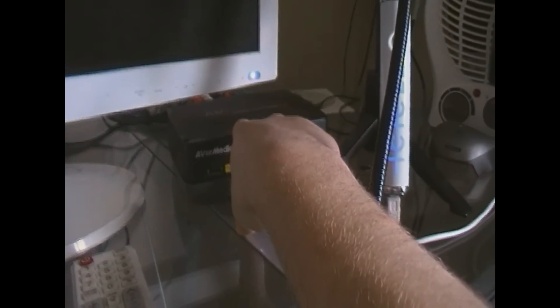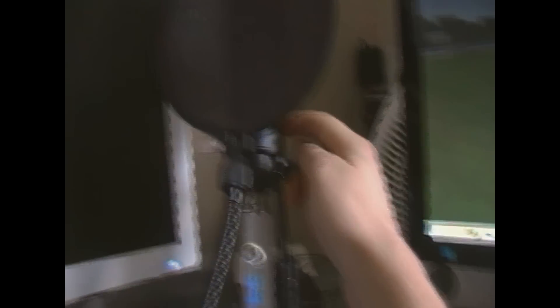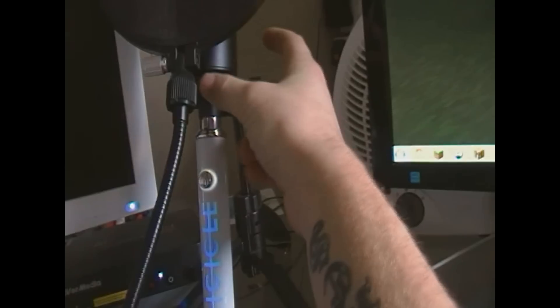They're all on Amazon so this is what I'm telling you. This is the AverMedia Game Capture HD which was £145 I think. The Blue Icicle, which helps me speak, was £35. The AT2020 mic was £90 I think — it was just the mic and nothing else other than the adapters, but apart from that it still works. I've got the pop shield which was only £4.99 I think.